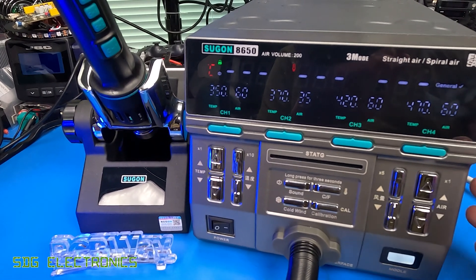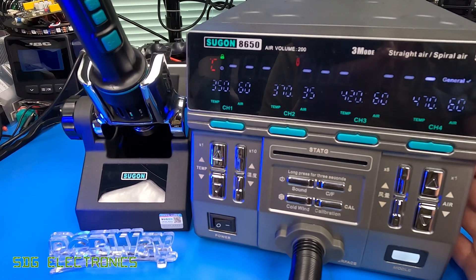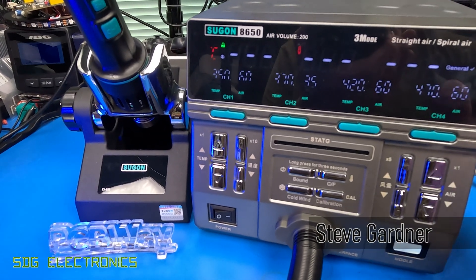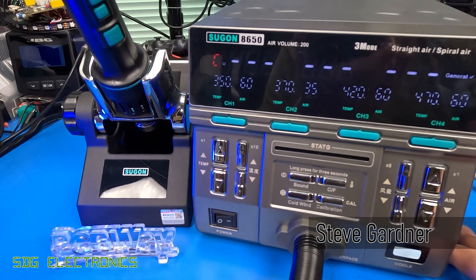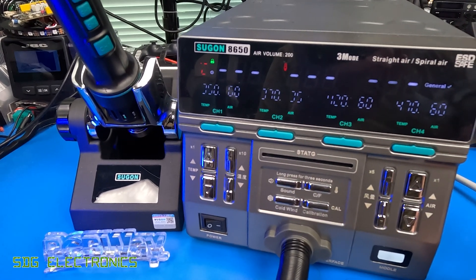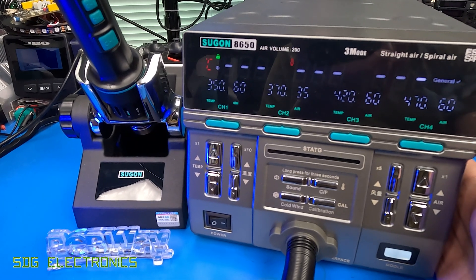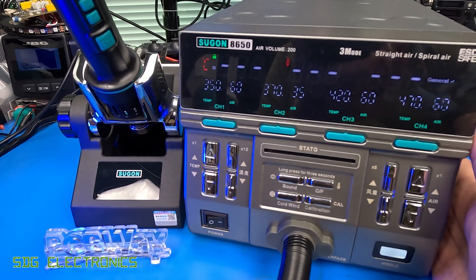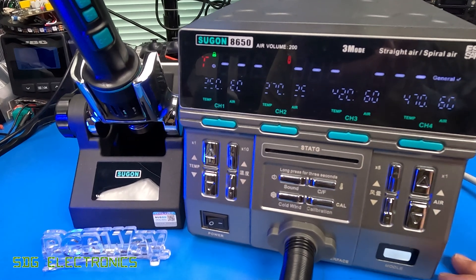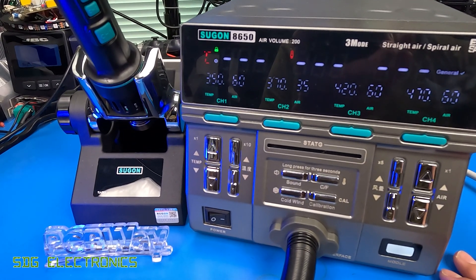Today we've got a hot air station to take a look at. This is the Sugon 8650, and this is one of the most powerful systems that we've looked at so far. It's similar in specifications to the Quick 861X in that it's got a 1,300 watt heater and a very powerful blower, up to 200 litres per minute. But this one's got quite a different user interface that I think makes this really quite a nice device to use.